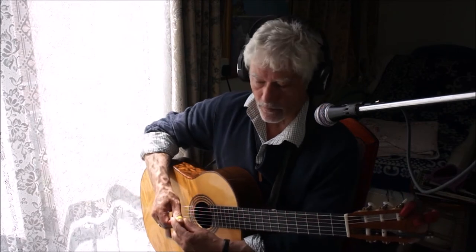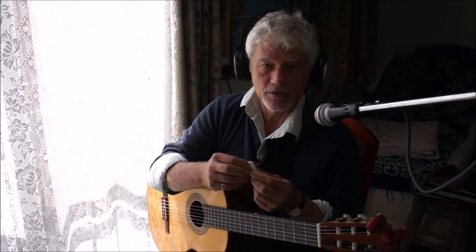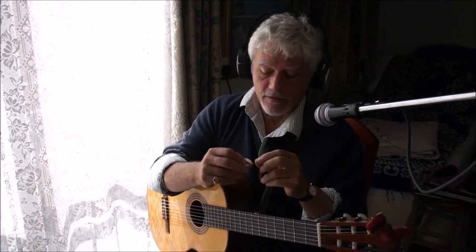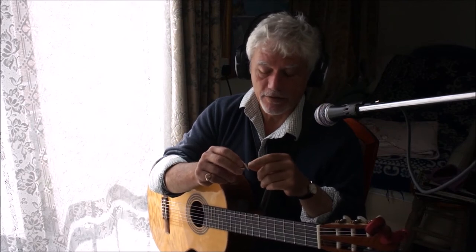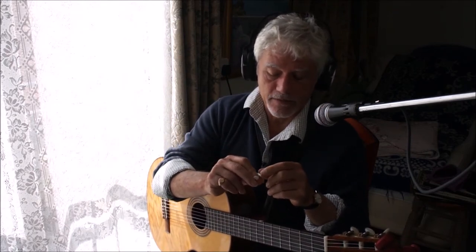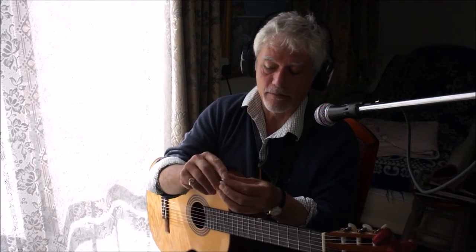I found a little solution to this. These are little pads which are actually normally used for spectacles to make your nose more comfortable. You can just stick one of these little pads on the back of the pick. In effect, it works like the flesh of your finger — it damps the already vibrating string just fractionally before the pick makes contact with it. If you place the pad just about a millimeter short of the end of the pick, that little bit is like the nail, and the pad is the flesh.